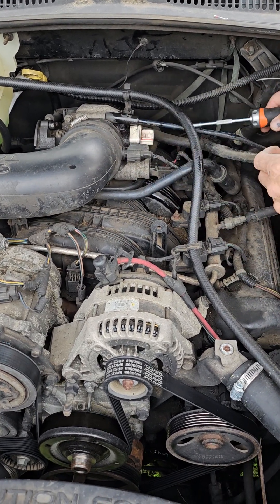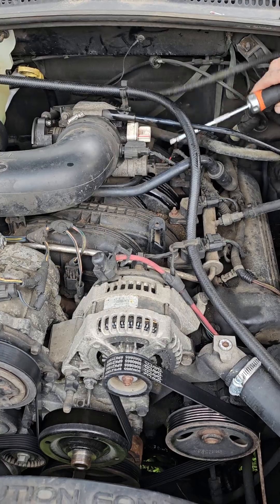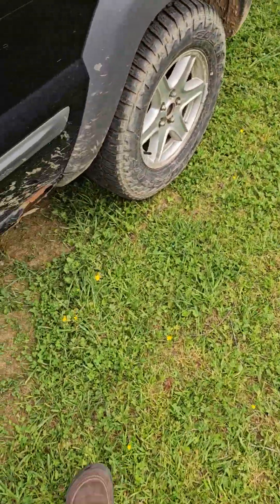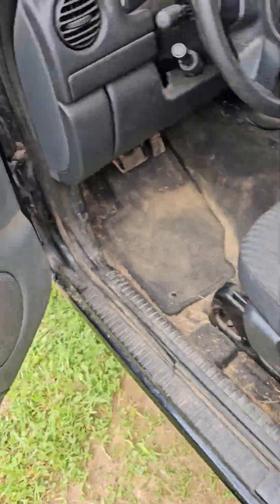Alright, we're going to heat it up if that helps. So now we're going to crank it up and let it warm up some, see if we can break that screw loose.